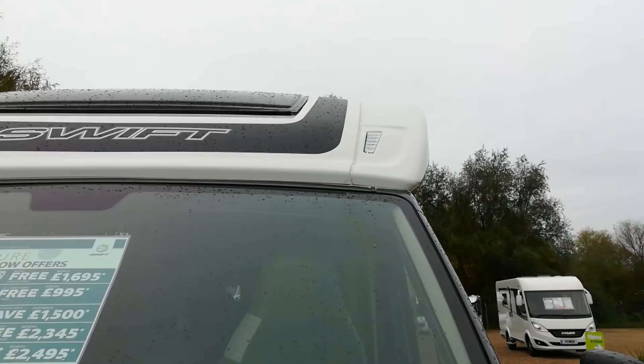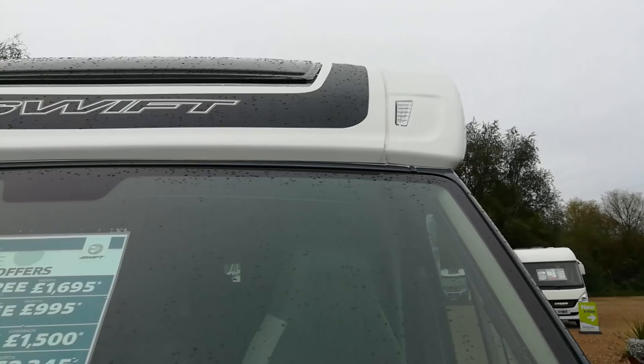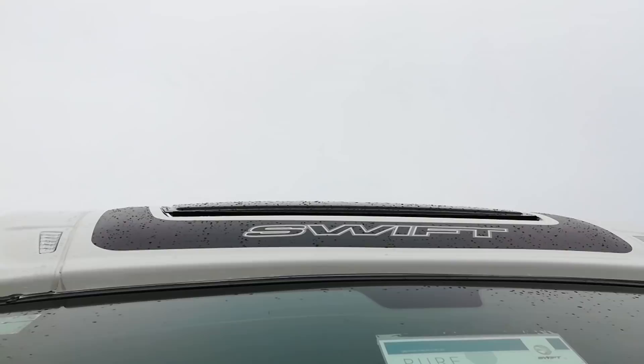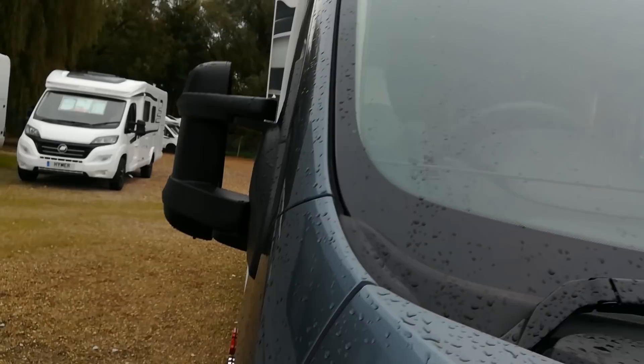Straight away I can notice — look at the sealant where the white cab joins the other cab — just look at it, what a mess. It's not bad along the top of the screen, but what is this? Also, look at that distortion on the sunroof front edge, tipping up on one side. But let's carry on.